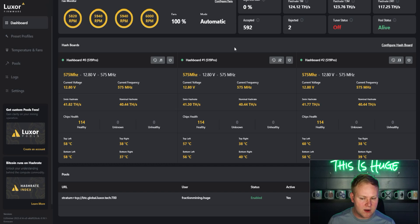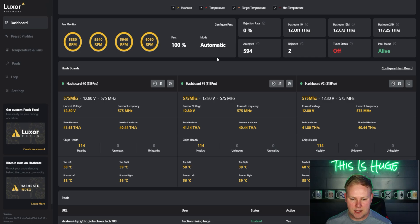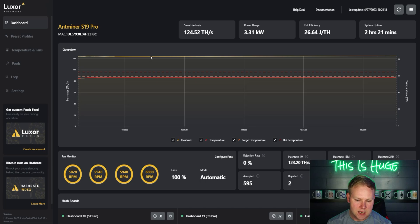With Luxor you can see which chips are healthy, unknown, or unhealthy, and see cooler versus hotter sections of the hashboard. Both firmwares also let you disable individual hashboards if one is giving you issues. On the overview you can see terahash, temperature, hot temperature, and target temperature all together.